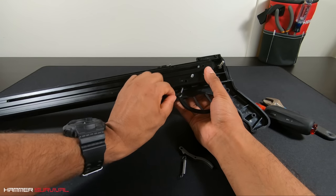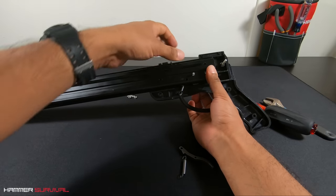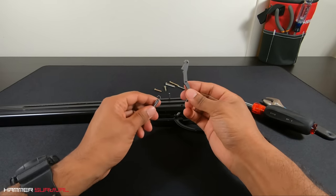The last step here is to attach the small spring to the notch right above the trigger. Next, we'll attach the longer of the two springs to the trigger.